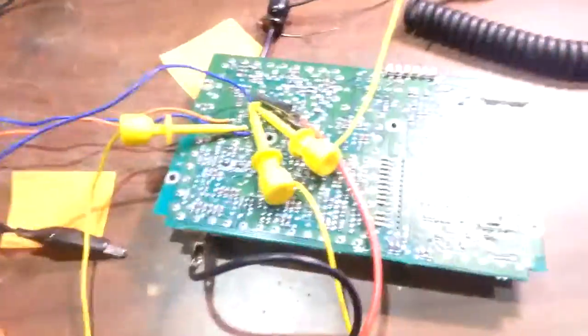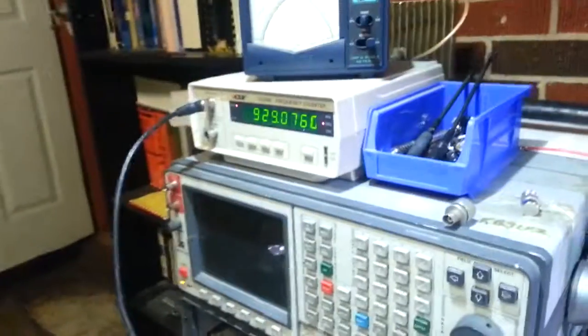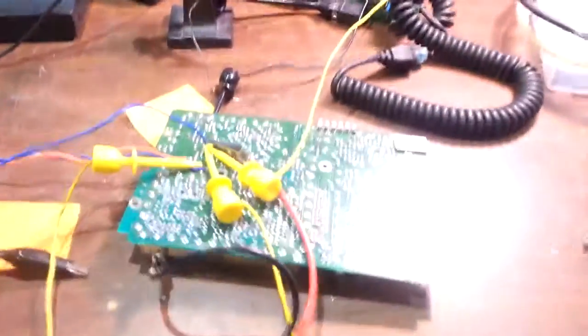So with some tweaking and modifying, this thing will allow you to transmit and receive throughout the entire 900 MHz band. Obviously you'll have to do some serious work, because throwing 14 volts at it — the maximum for the VCO is about 15 volts — means you need to do significant work to source 14 volts, since not even most power supplies put that out. But 929 megahertz — I just think that's pretty cool.